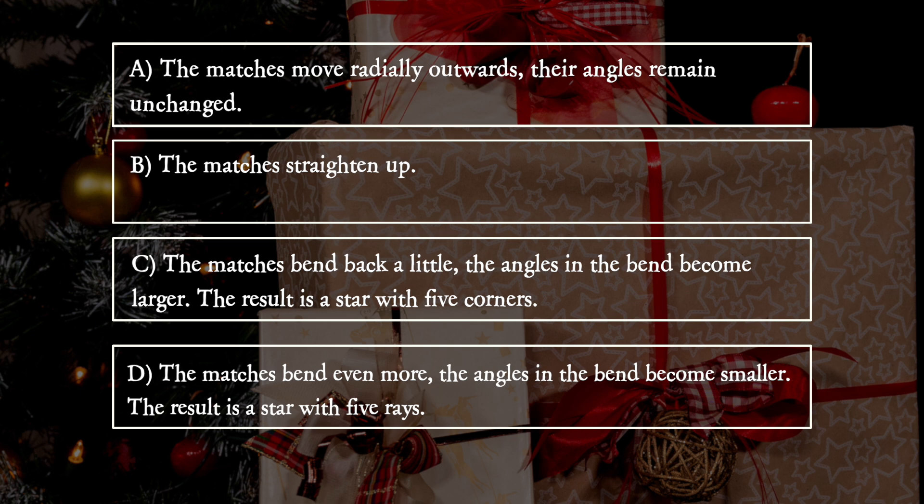D: The matches bend even more. The angles in the bend become smaller. The result is a star with five rays.